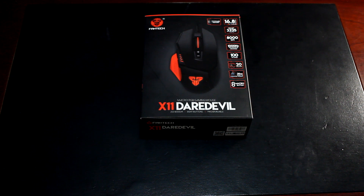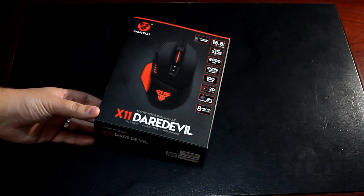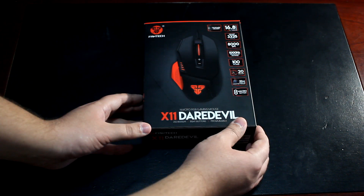Let's start with the unboxing of the Fantech X11 Daredevil RGB gaming mouse. The packaging looks quite good — on the front you'll see all the features listed, such as the 16.8 million colors, the 8000 DPI, and so on.